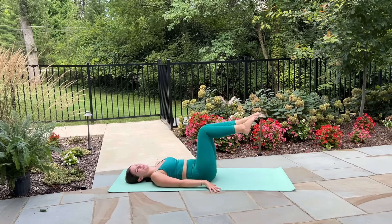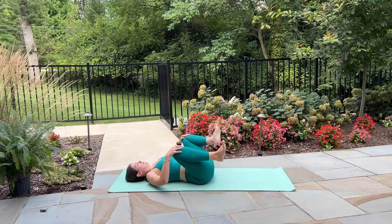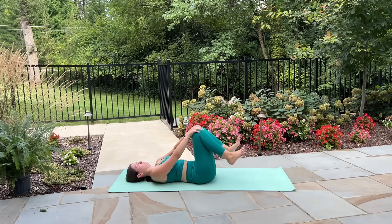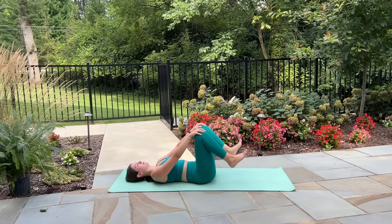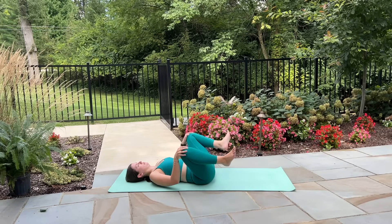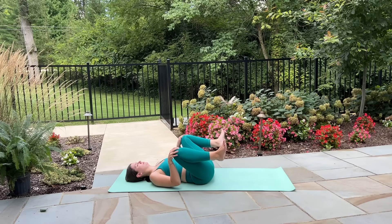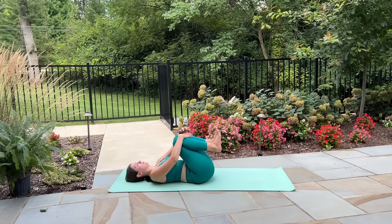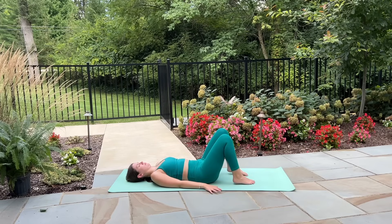Last one — legs extend, knees draw in and hips lift. Awesome job. Hug your knees in towards your chest now and just circle out your knees a couple of times in each direction, releasing through the hips and the center of the body. Give me one more big inhale as you draw the knees in towards the chest and exhale release your feet back down onto the mat.